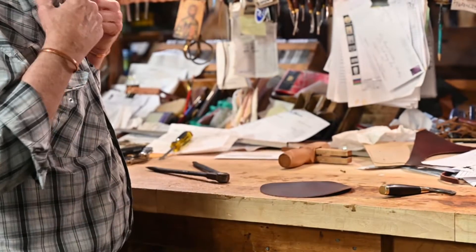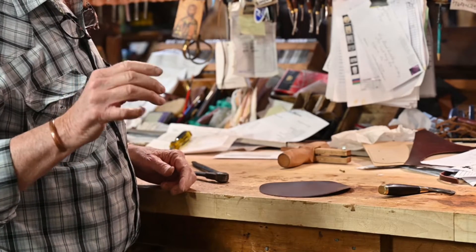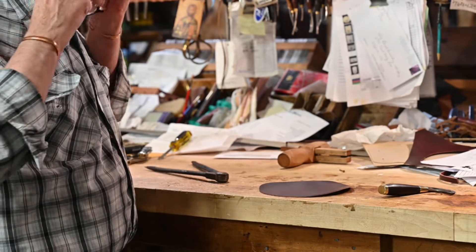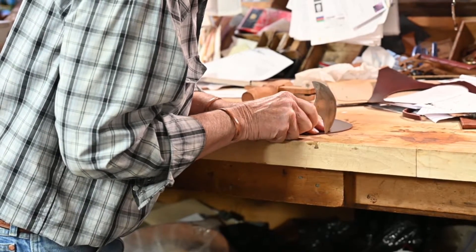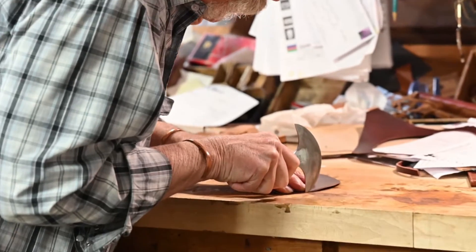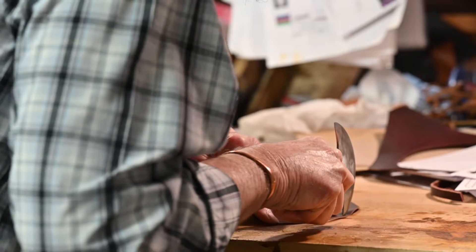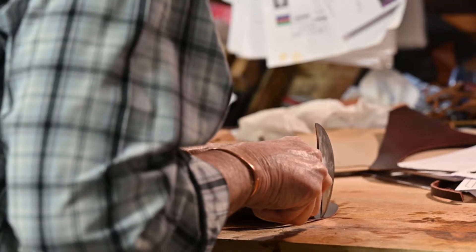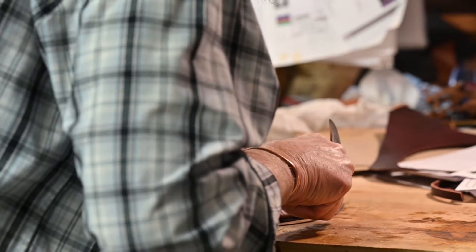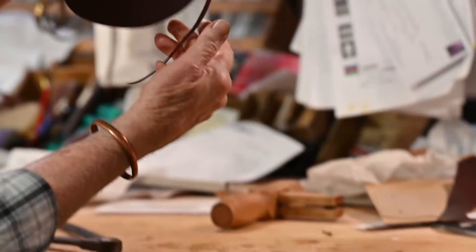So what I'm going to do now is — say I want a 3/8-inch width piece of lace to lace my flank billets back on. So I'm going to start cutting this circle here and I'm just barely going to taper in just a little bit at a time, until you can hardly tell where you started cutting in at, kind of like that.